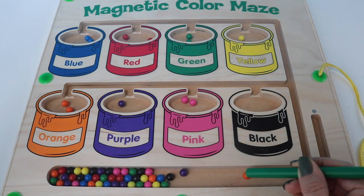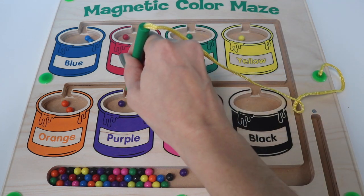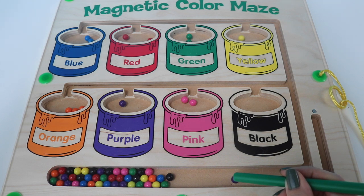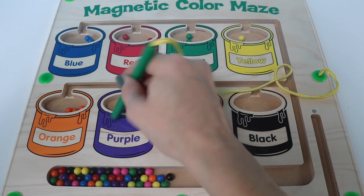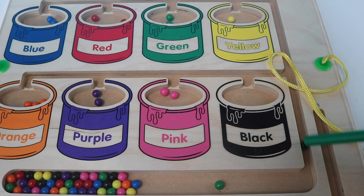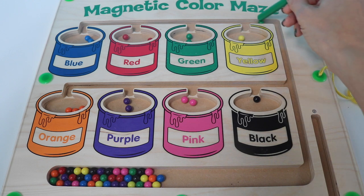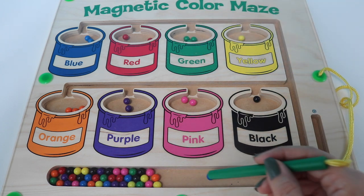Orange. Nope, not there. There you go. Purple. Black. Green. Blue.